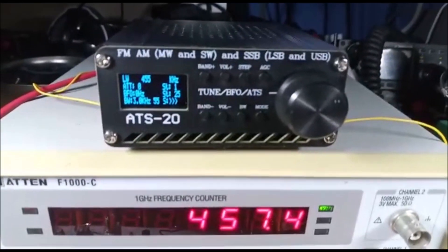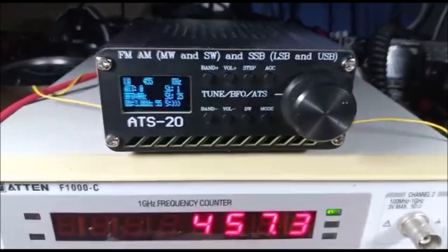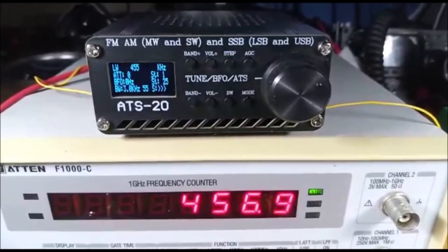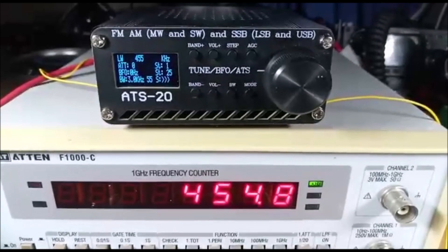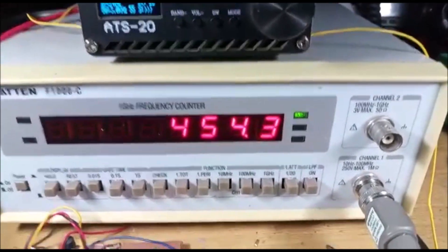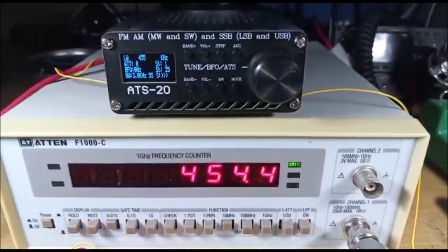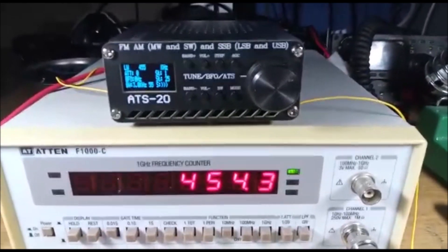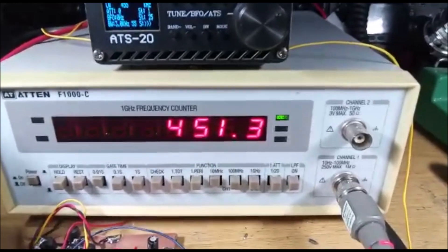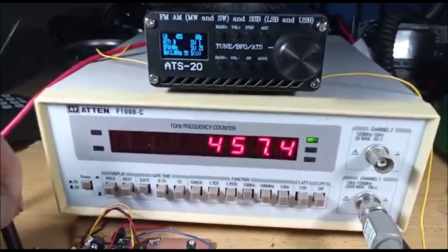I have a receiver here which actually tunes to 455 kilohertz, so we can listen to the signal as we pass over it. I'm at the high side, so going down. It's fairly stable, the oscillator — a nice tone. This BFO is going to be used for an old AM shortwave receiver that doesn't have a BFO, so it can't resolve SSB or CW. Down to the low end, 451, and back up to 457.